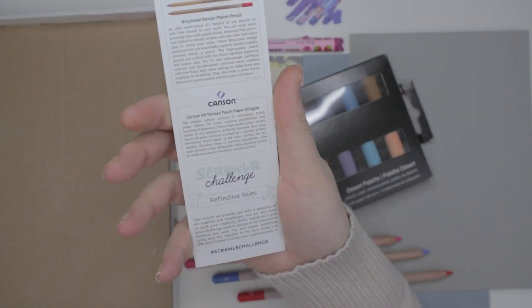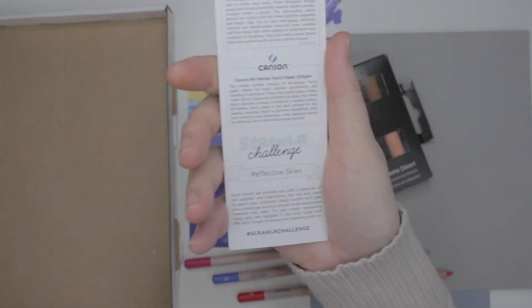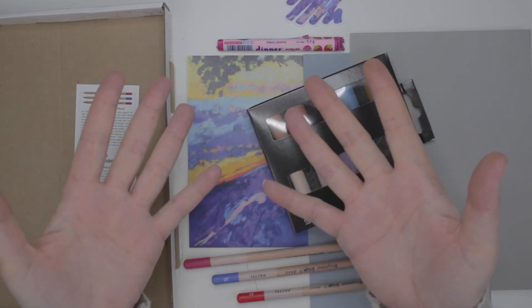The Scrawlr challenge is reflective skies. I was right — that's a reflection! I'm so good. So now that we know all our materials, let's go test them out.